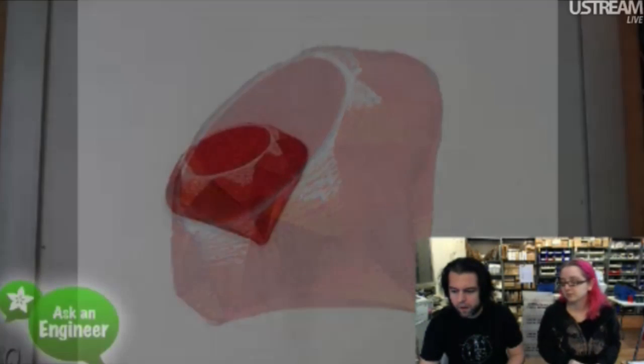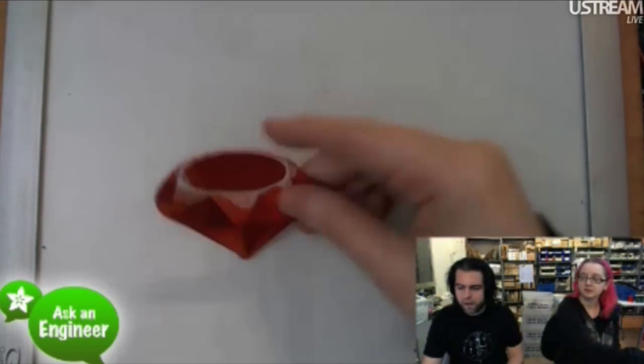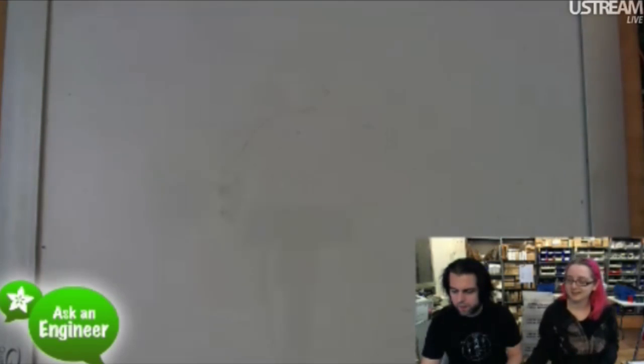Next up, this is the Ruby on Rails badge — well, it's just a Ruby badge, but most people do Ruby on Rails. We got a lot of requests for this, so we did it and it's beautiful. It looks like a giant Ruby.